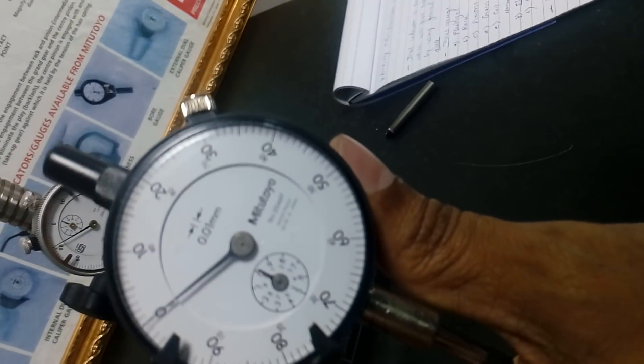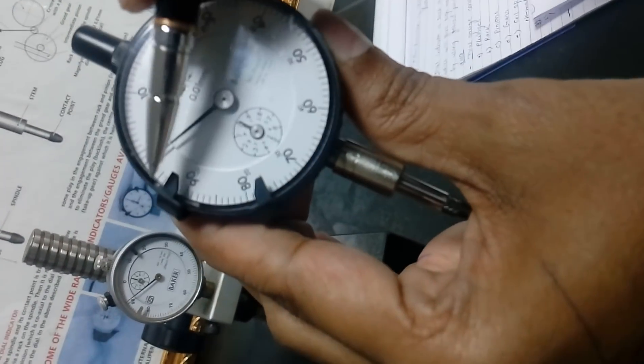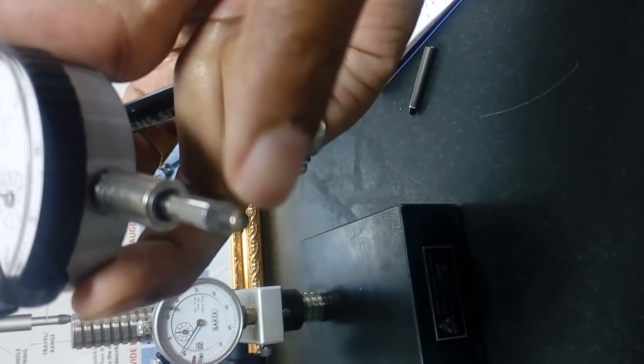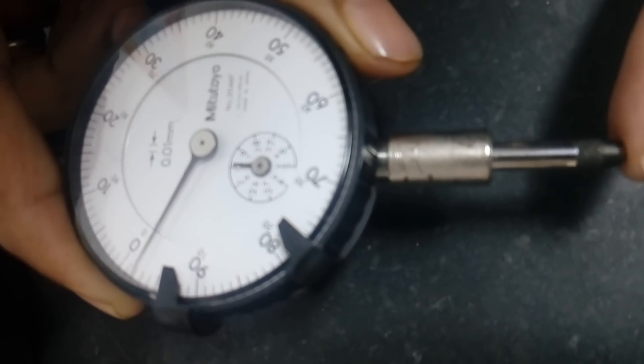Second part is the markers. These are the two markers so that we can set the limit. This is the main purpose of this. Third is a contact point — you can see this is a contact point, which is a very hardened one. And fourth is a plunger. The plunger can be moved up and down.